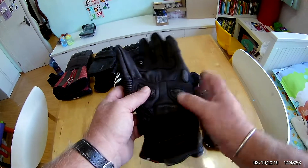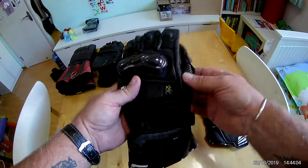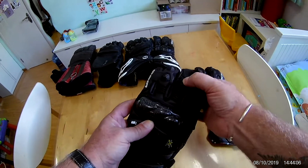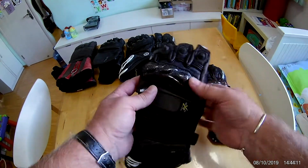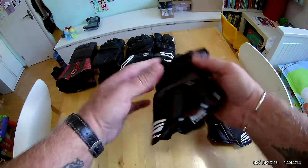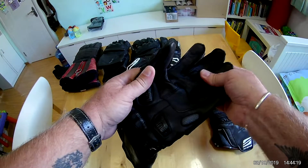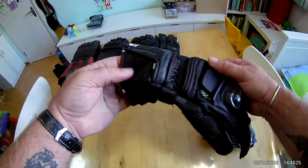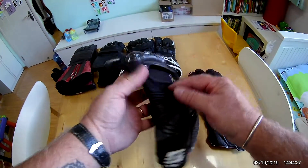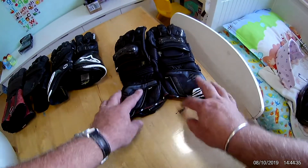They're leather with wear pads on the inside in case you're sliding down the track. They've got hard rubber inserts on the fingers, the end fingers are sewn together, and there's a carbon fiber hard shell on the knuckles. It's quite thick, heavy-duty leather — even the gauntlet part is all leather. It's a really good, comfortable glove.